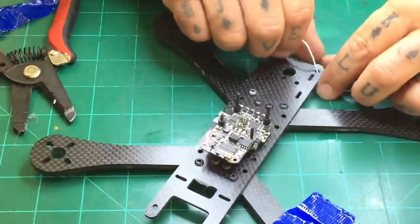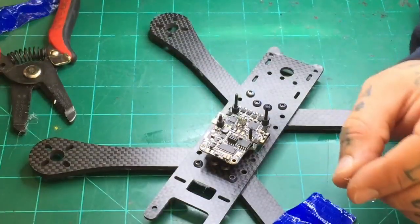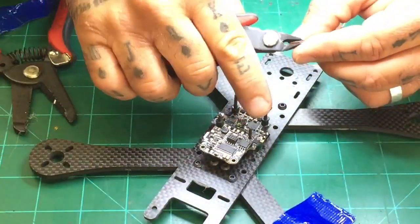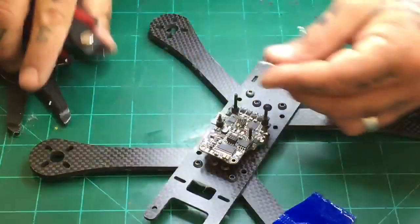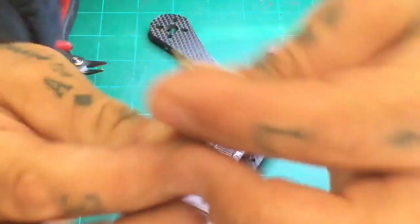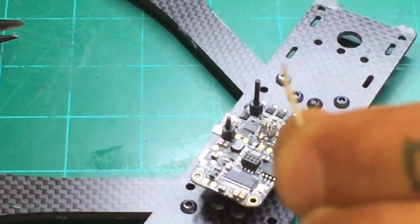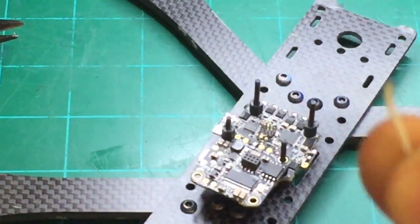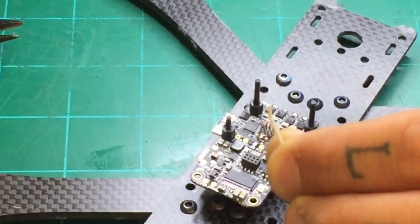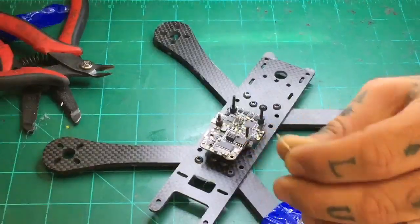Now we're going to trim the wire back. Because these pads are so small, I recommend that you give it about one millimeter of space — I wouldn't give it much more than that. So I'm going to cut this and show you what I'm talking about. This is what I've got left on the end of the wire — you can see the silver there. It is a very small amount of wire left, about one millimeter or even less.